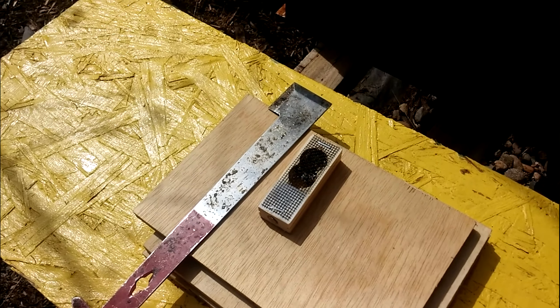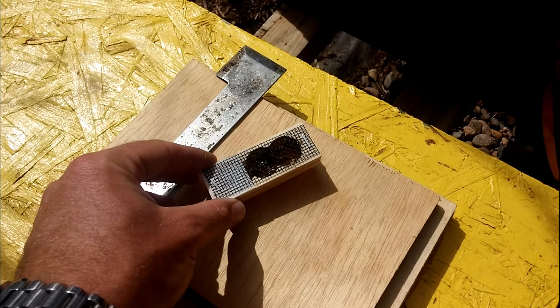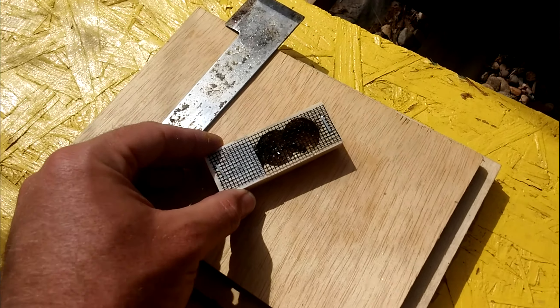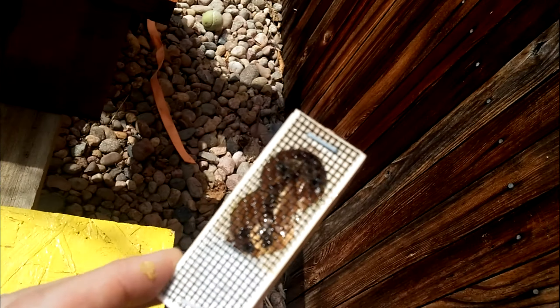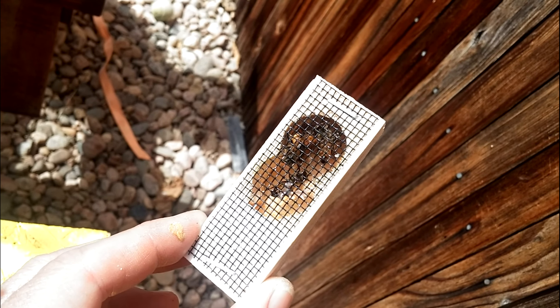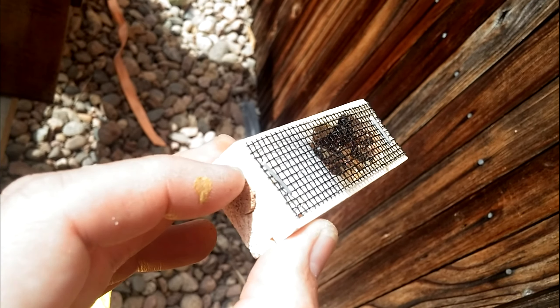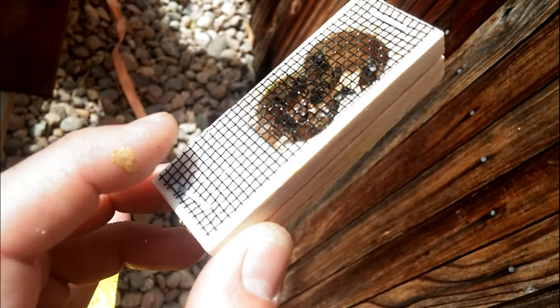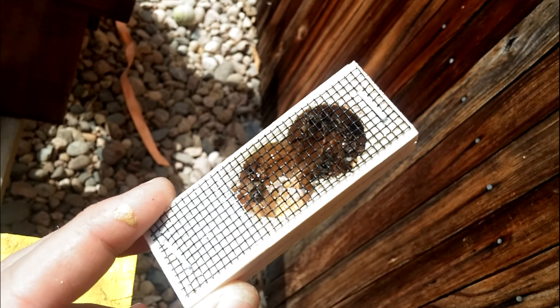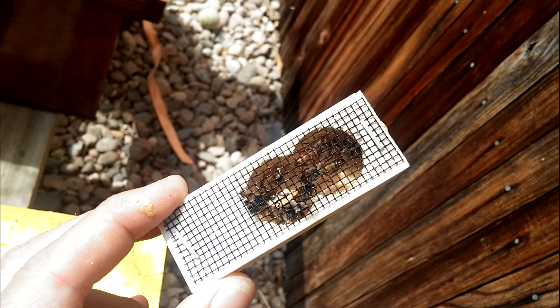Hey everybody, thanks for joining me today. We've got a queen that arrived by mail in good condition. She's in a queen cage - it's going to be really difficult to see but she's in there and ready to go into a new hive. There's a cork at the end and some queen candy, sugar candy, for the queen to eat on her long journey, and a bunch of attendants in there with her to take care of her.